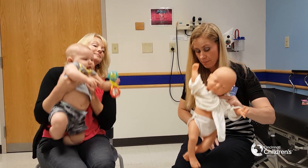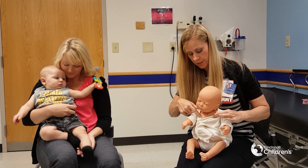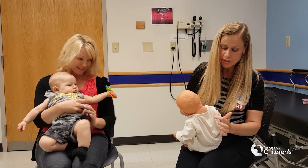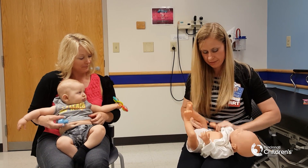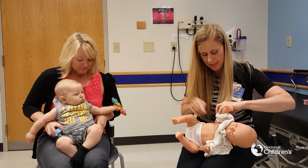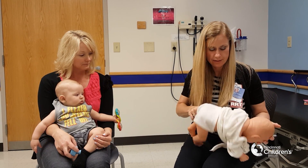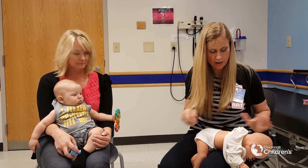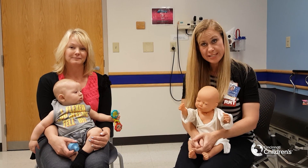So a real quick review on my doll — the 12 areas. You're going to do 1, 2, 3, 4, 5, 6, 7, 8, 9, 10, 11, 12. And that's it with CPT. See you next week.